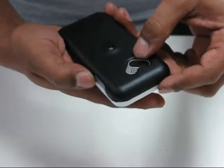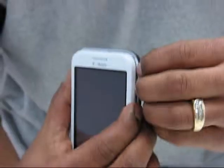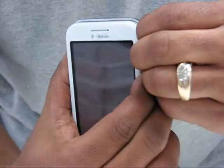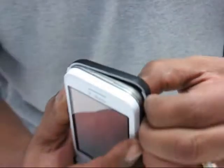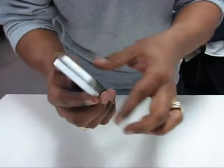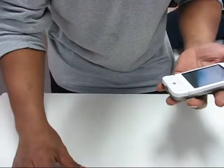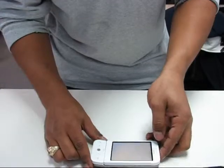Close that. Flip it over. Put your thumb where the camera and the speaker go — you want to get a nail in there. Pull it off. If you need to go around a little bit, you go around a little bit. And the bottom piece comes right off of there. That's how you take it on and put it on.